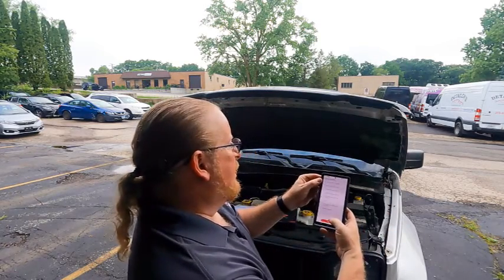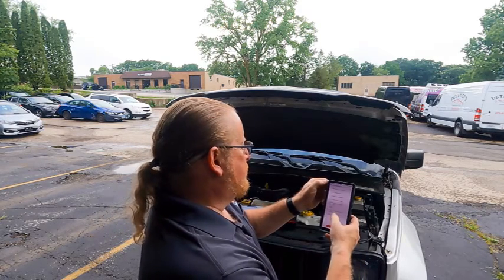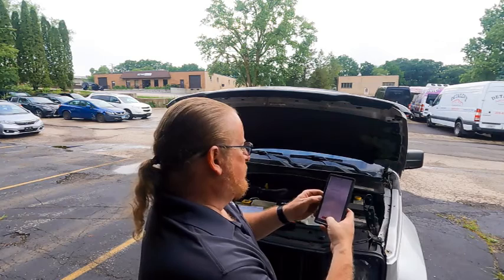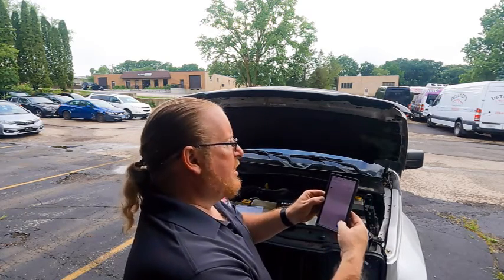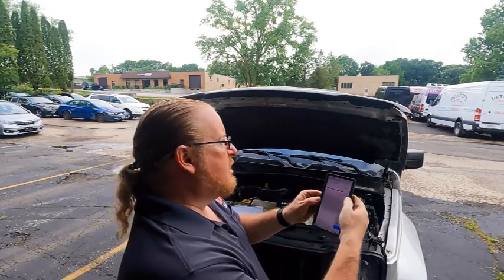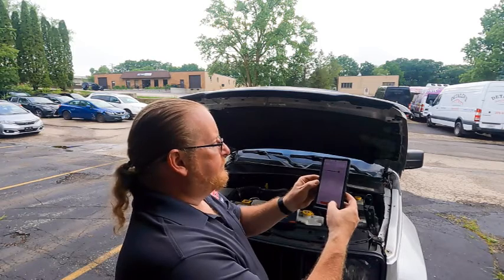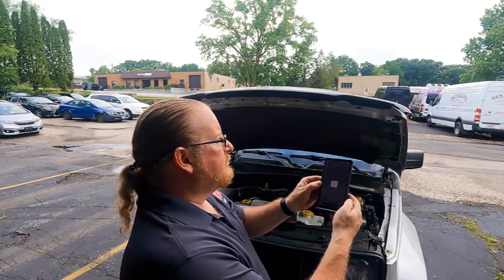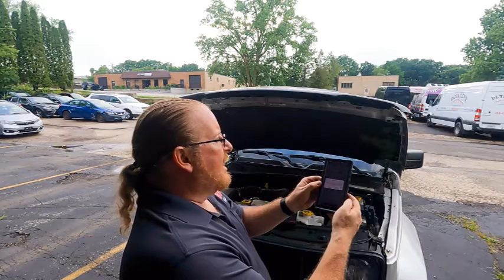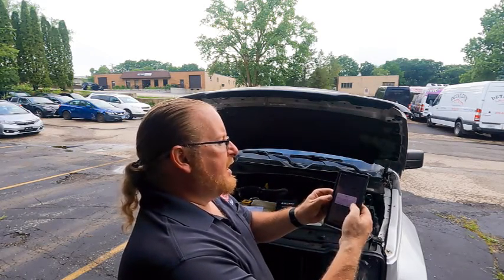I'm going to select the BCI standard here, and we're going to type in that it is an 800 CCA battery. We're going to hit next. It says tips on whether to proceed to the next battery test — confirm.